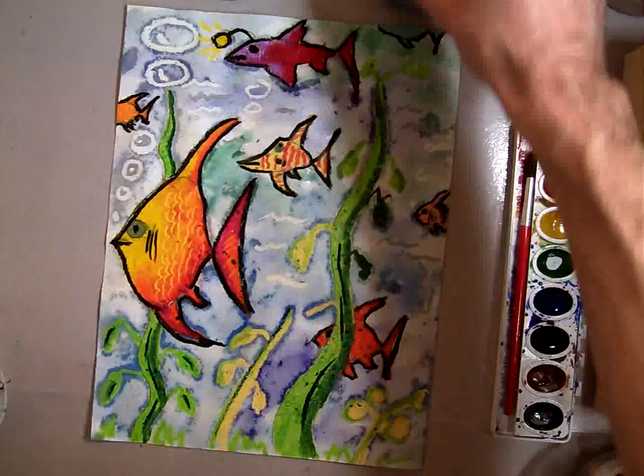This is what your painting should look like when you're done.